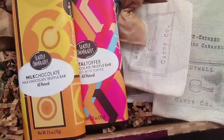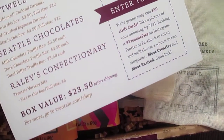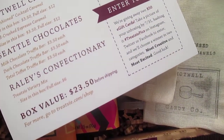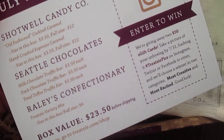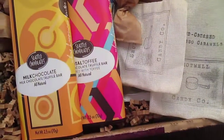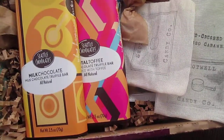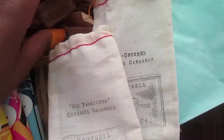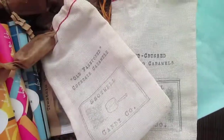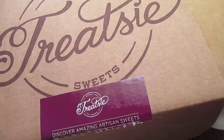The total value for the box this month is $23.50 before shipping. I'm really excited to try the items in here. This is my third box and it's my favorite so far. Thanks for watching and I'll see you in the next video!